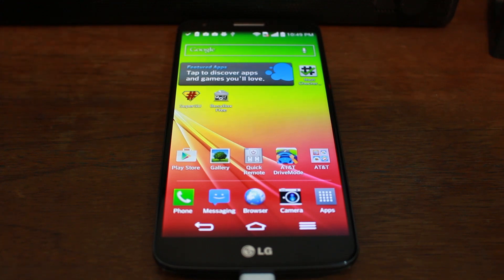Congratulations — LG G2 root access on KitKat. Hope you guys liked this video. Stay tuned for more like it and more coverage on this device. We'll catch you guys next time — Root Junkie out.